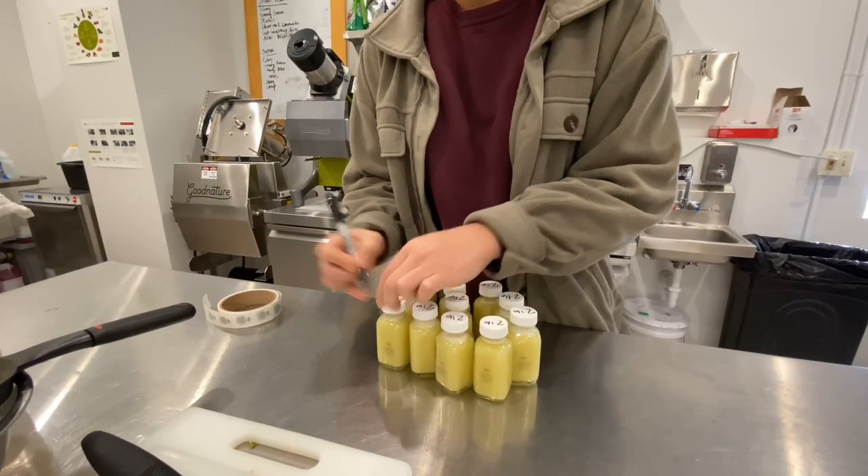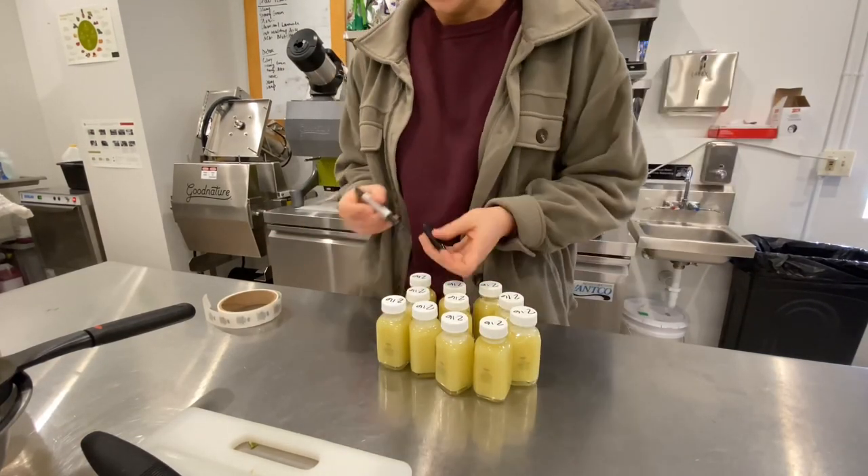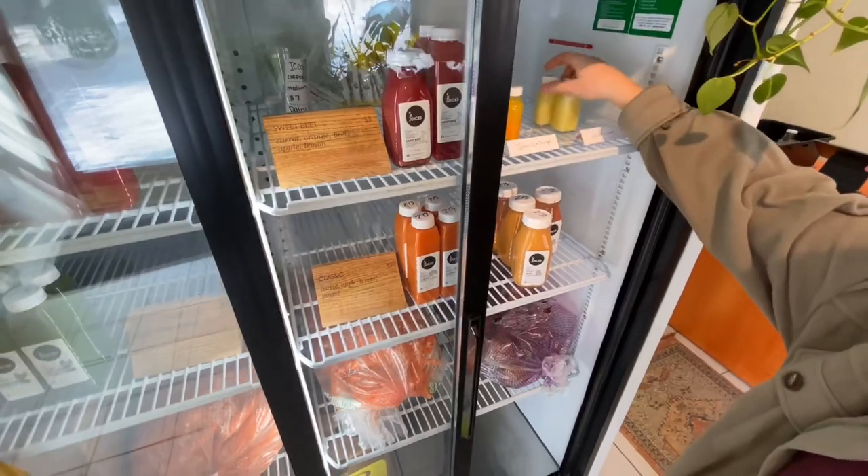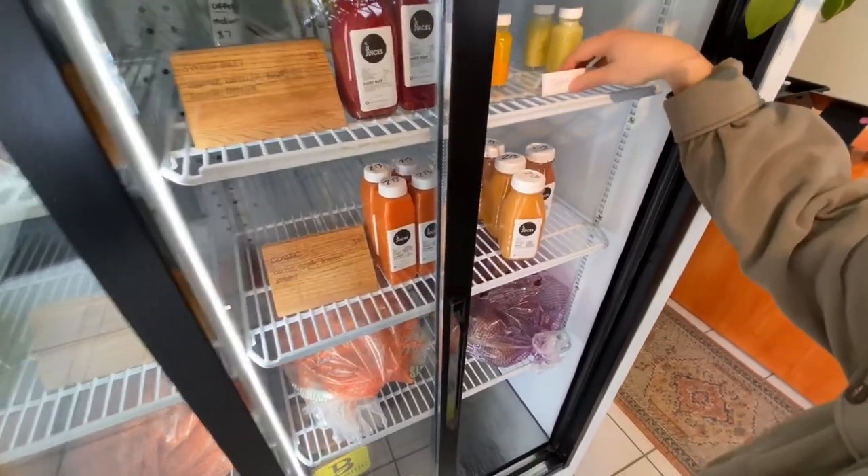Going live. Jordan is live on the gram right now. What is everybody doing today? Are you juicing today? Got to start juice class.